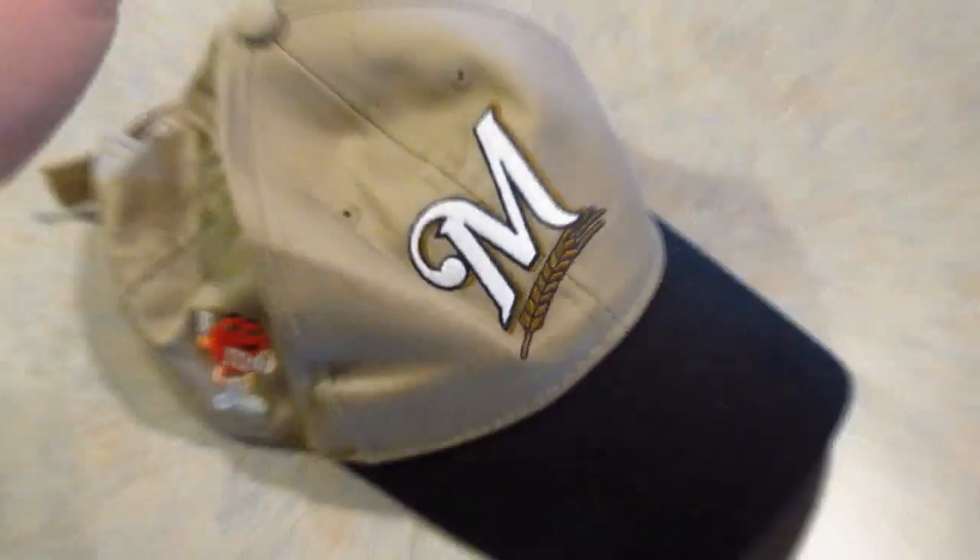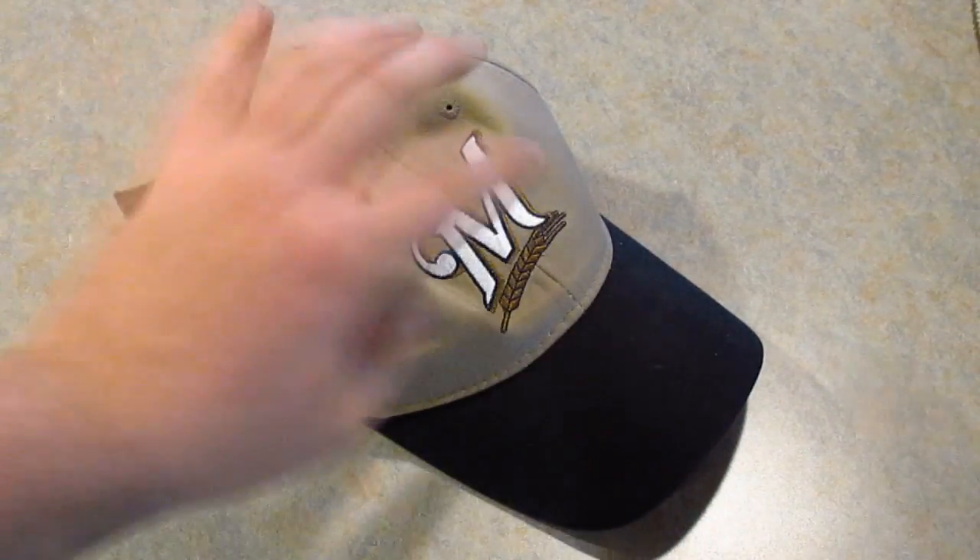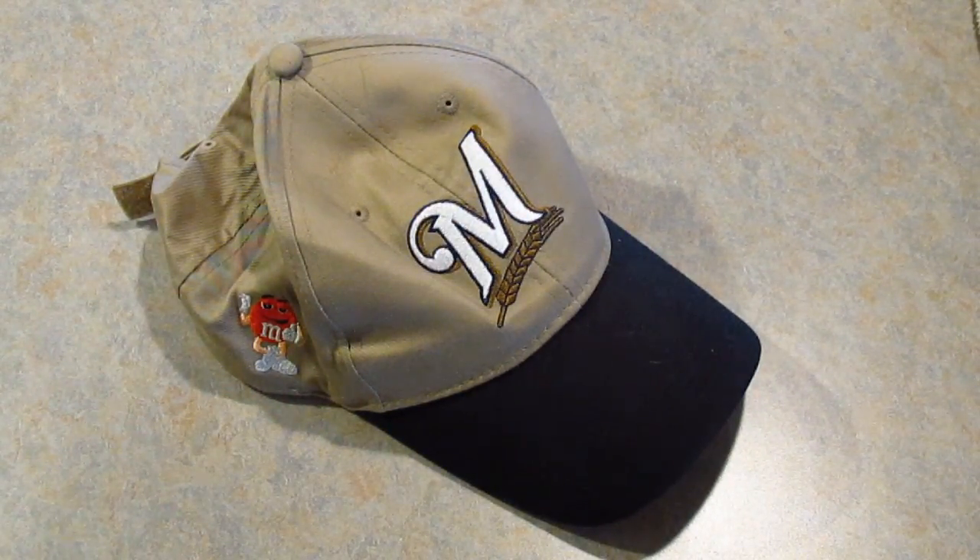Hello YouTube, welcome to this video. Today I'll be teaching you how to make a hat cam for next to nothing. The first thing you want to do is find yourself a hat. I just picked this one up at Goodwill for $1.50 — it's a Milwaukee Brewers hat.